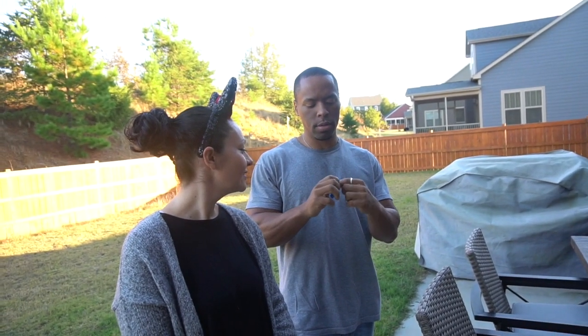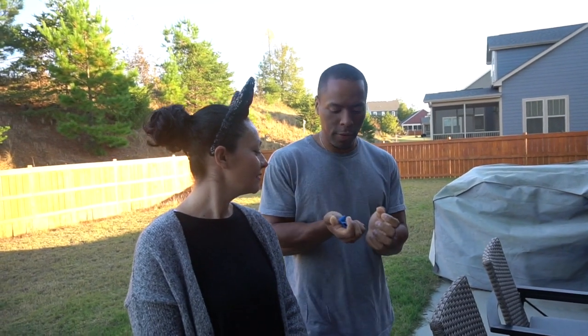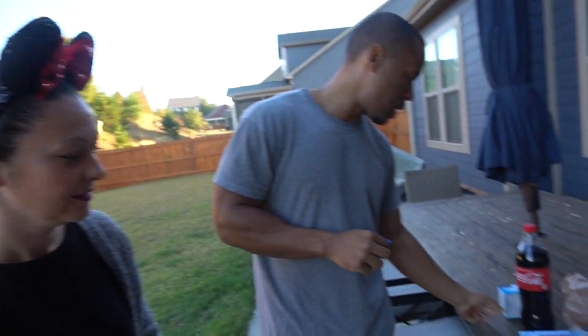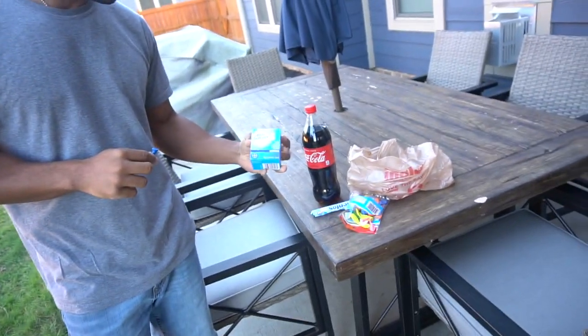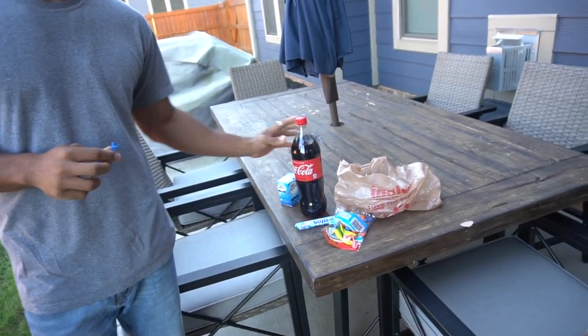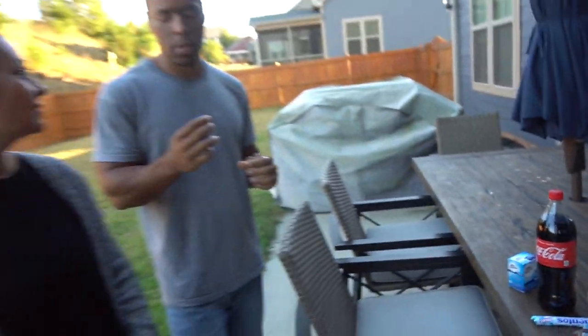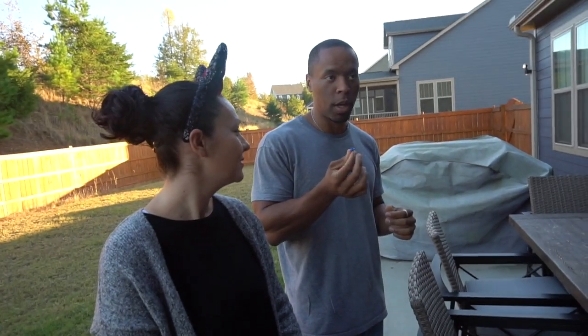Hey guys, it's Shanna and Omar. It's Halloween night, hence the ears. We want to try some experiments while we wait for trick-or-treaters. We're going to use a balloon with some Mentos and Alka-Seltzer for the fizz with some Coca-Cola, and see if we can get the balloon to puff up by itself.